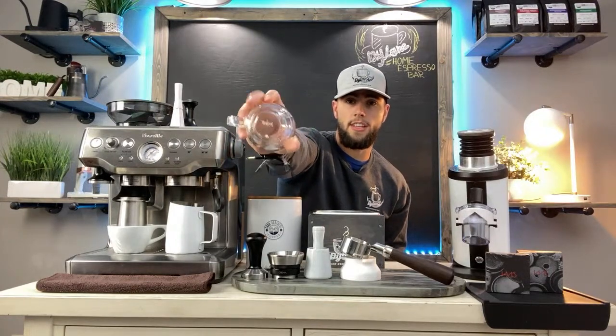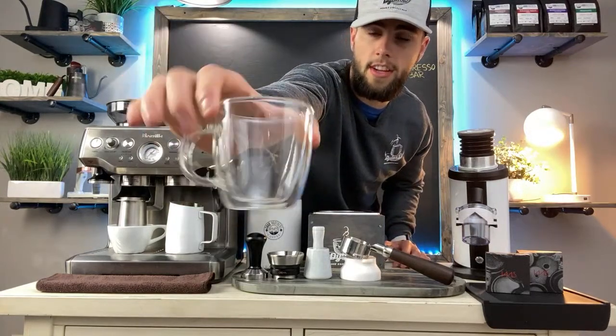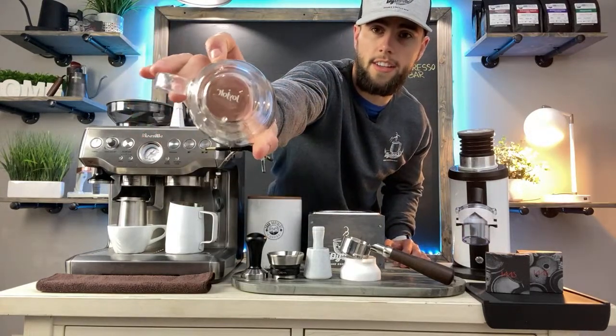Here's the cup — it's a clear dual-walled glass. The reason you want a dual-walled glass is because touching the outside it's not going to get hot, it's not going to sweat. It's just really nice to have a dual-walled espresso glass.